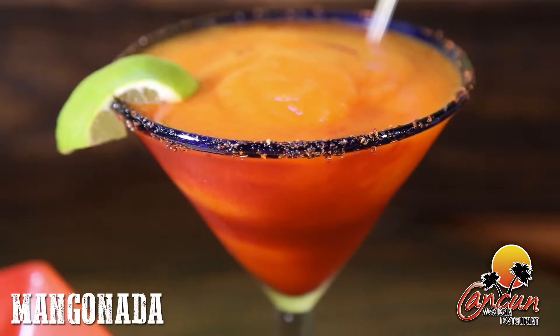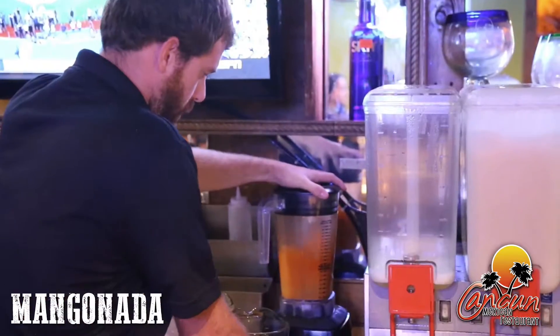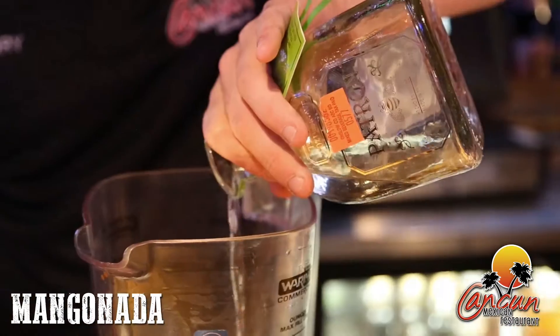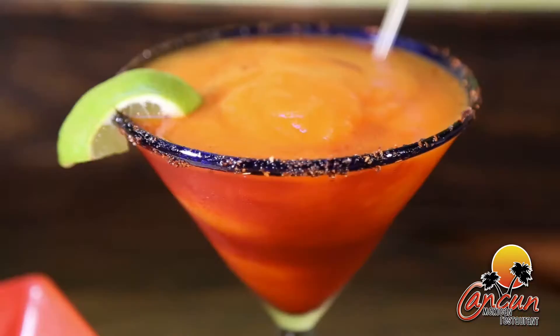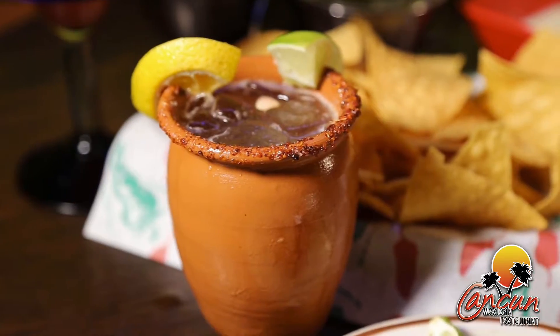And last but not least, the manganada made with fresh lime juice, mango nectar, a couple drops of hot sauce, and patron tequila with chamoy and tajin pepper salted rim.